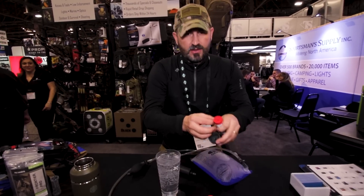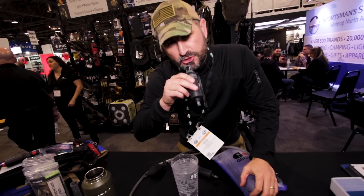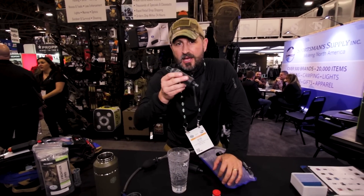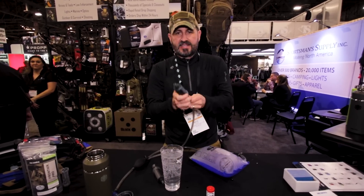All you do is plug it right into your filter casing, just like this. This filter casing operates as a straw — you can drink out of any river, stream, lake, or pond with it. They also plug right into your reservoir, just like this.